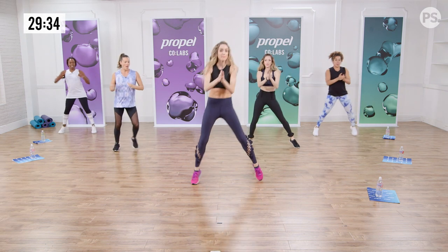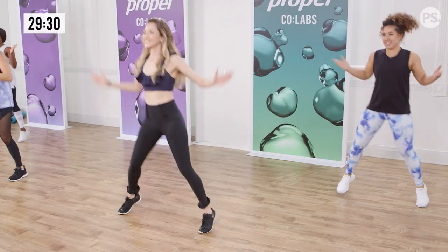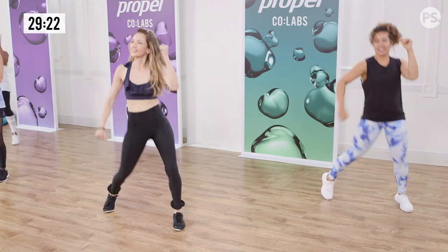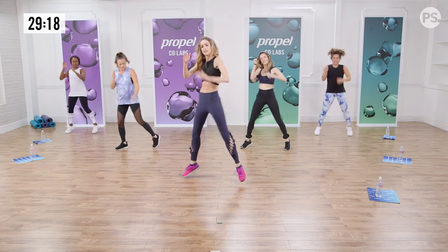Now hold. And pump. Just warming up your feet for what's coming. One more. Throw. Switch sides. Here we go.